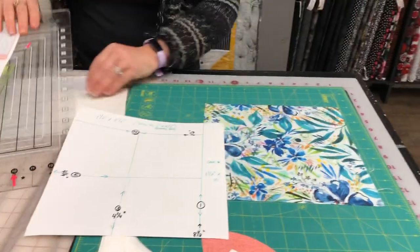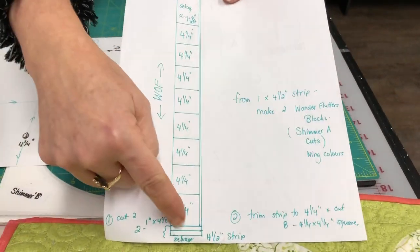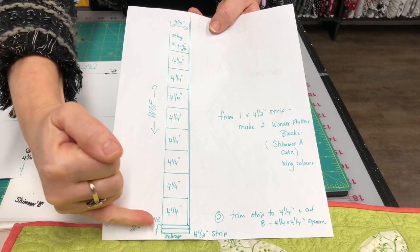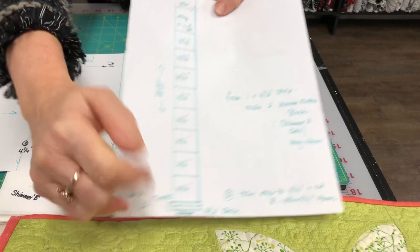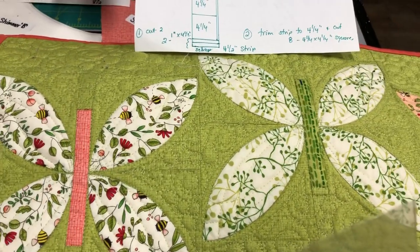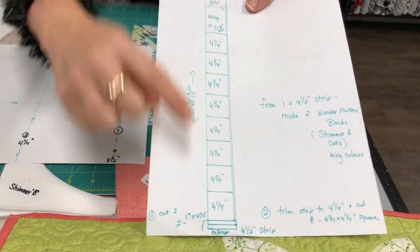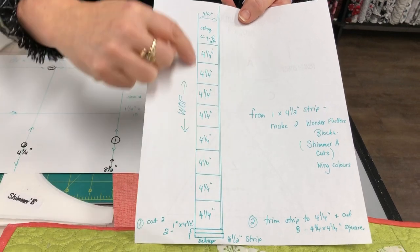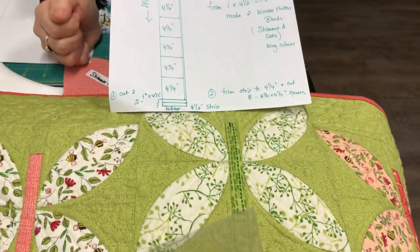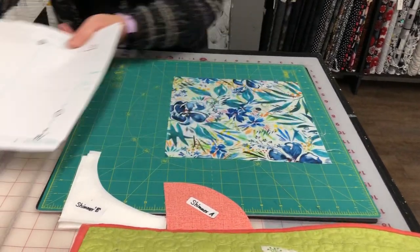If you don't have layer cakes, you can start with a 4½ inch full-width strip. Cut two 1 inch by 4½ inch pieces first — that makes the butterfly body, and you exchange them with other fabrics. Then trim the strip down to 4¼ inches and cut eight 4¼ inch squares, which gives you two blocks from just a 4½ inch strip of fabric.